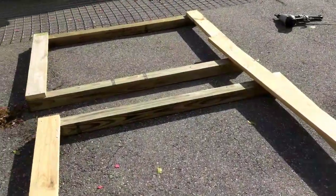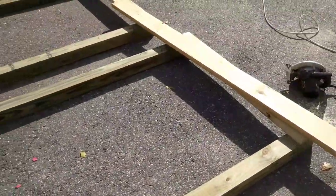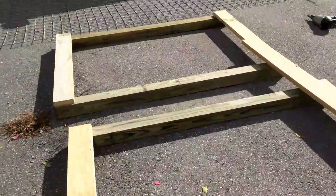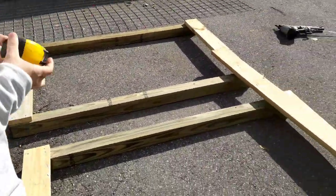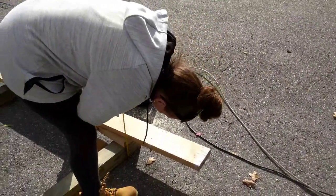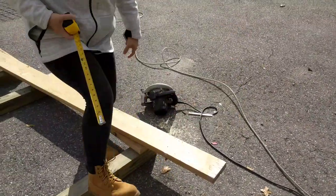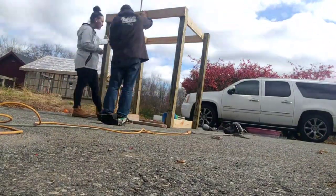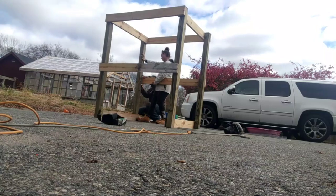So we said 53 inches. These two pieces are 48 and a half across to give ourselves a little room. Now we're going to go 53 inches from inside to inside, plus the 4x4 and the 1x6, so that's 5 and a quarter inches on each side. Five and a quarter plus five and a quarter is ten and a half, plus 53 — so 63 and a half total. A lot of measurements, but the frame is built.